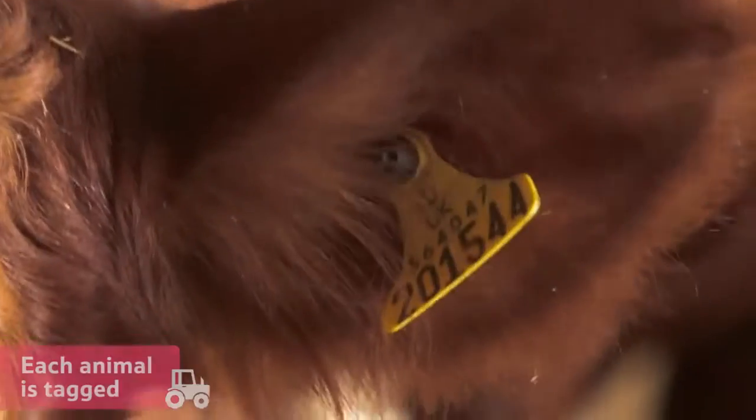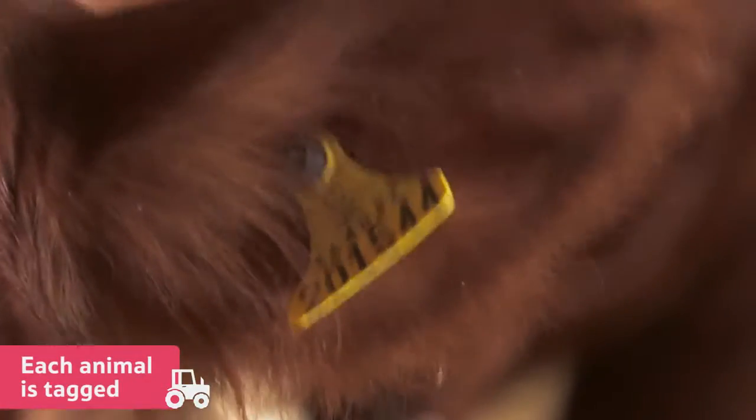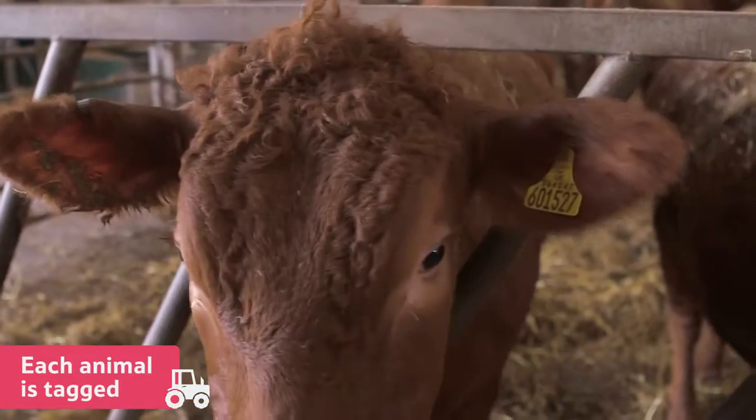Each animal is tagged so that it can be kept track of through each stage of its life. This is called an ear tag.